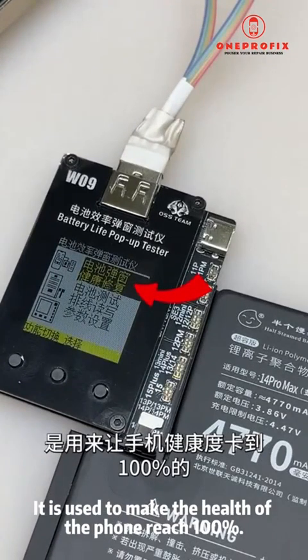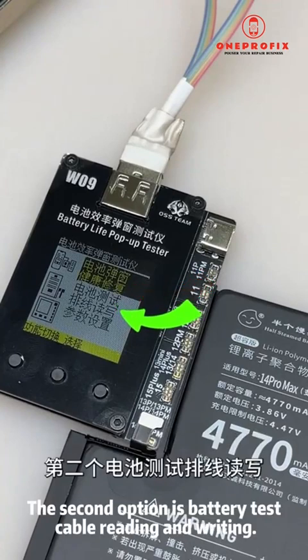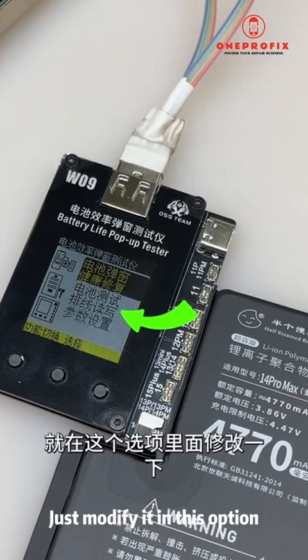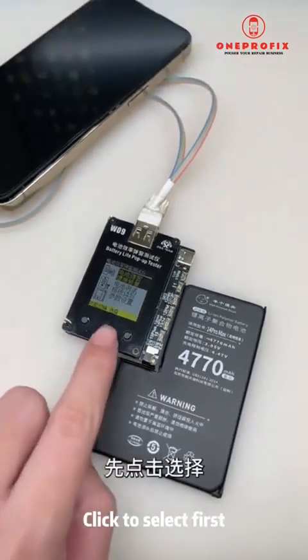The first option is battery pop-up health repair — it is used to make the phone's battery health reach 100% and handle bugs. The second option is battery test cable reading and writing — it is used to modify the default parameters of the external small board. If you want to set the default efficiency to 100, modify it in this option. The third setting is not needed, so I won't discuss it.